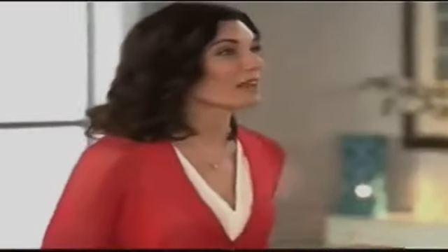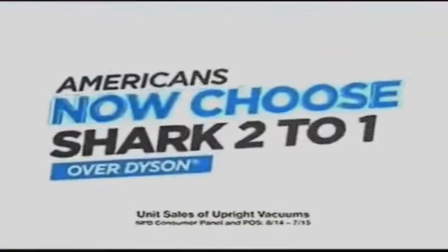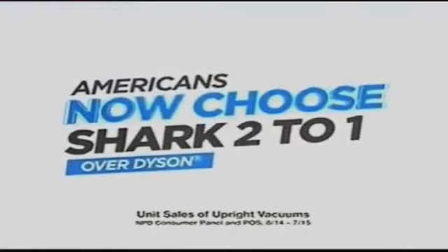Hi, I'm Amy Mata and I'm here with the CEO of Shark, Mark Rosen. Mark, I know you've got a big announcement to make, so let's get right to it. You know, we've spent the past few years in a friendly rivalry with Dyson, and I'm proud to say that now, compared to Dyson, twice as many Americans choose Shark vacuums. That's huge news — congratulations!